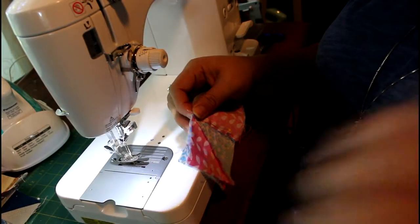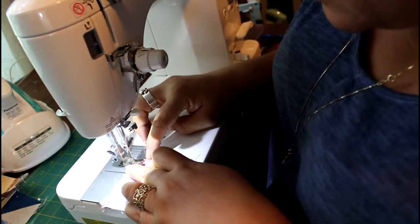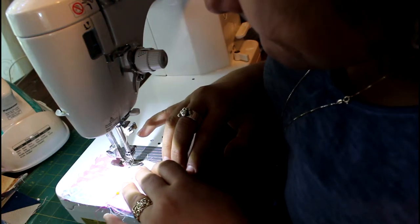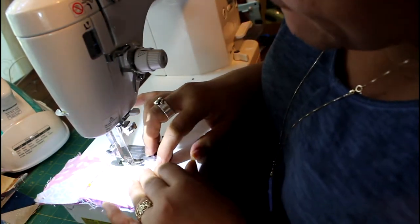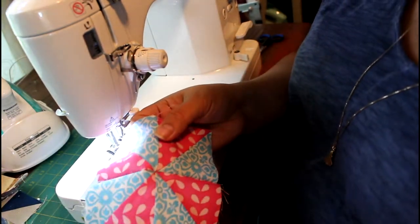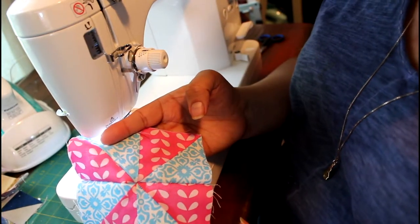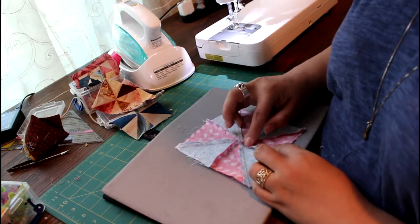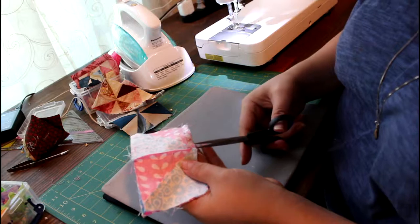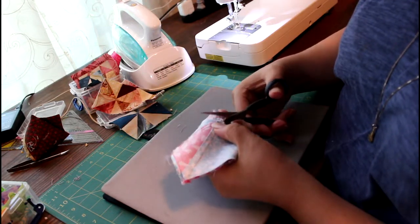Now to the sewing machine. Here's my pinwheel — you can see all my points are all right there. Now we're going to the ironing board. If you feel right here there's a tremendous amount of bulk. What you can do is cut — not to the thread line but right to the edge of it — make a little tiny cut, do the same thing, and you don't touch the thread at all.